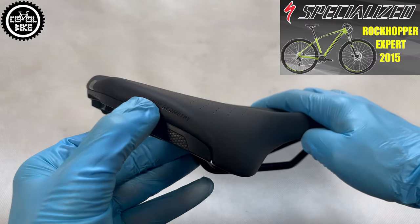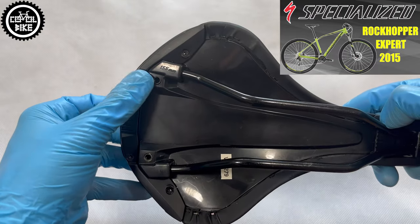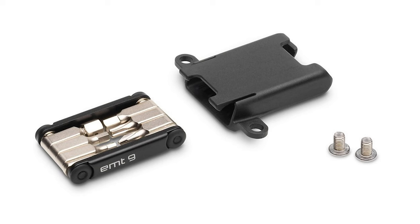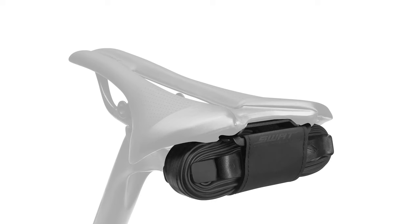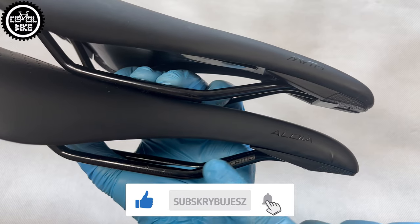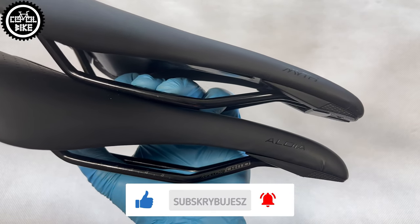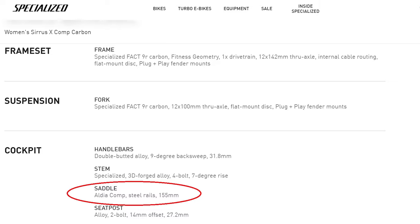Its shell is made of composite and the underside has a special mount for dedicated SWAT accessories, like a handy empty multi-tool or universal holder for the most necessary things. The more expensive Comp variant differs from the regular one with hollow reinforced rails made of chromo steel and is probably filled with foam of a different level. That is why it was sold with more expensive bikes like the Carbon Series X Comp.